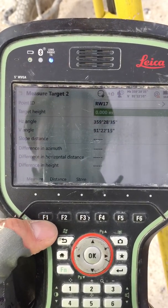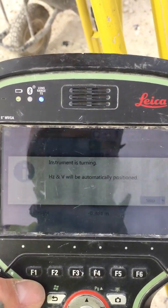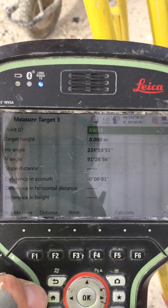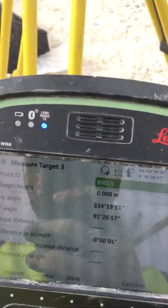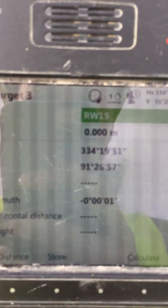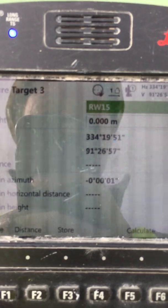I'll show you the target again so you're ready for measuring. We press Measure, OK. Now if we have the first and second targets correct, the instrument is going to turn to the third target automatically. The third target can be anyone — RW15.